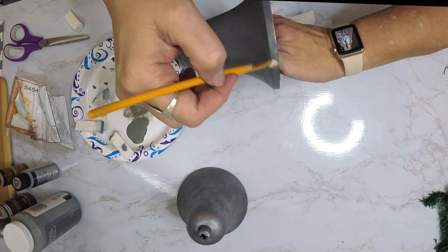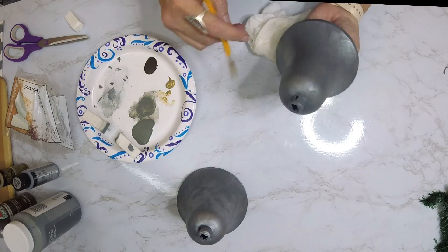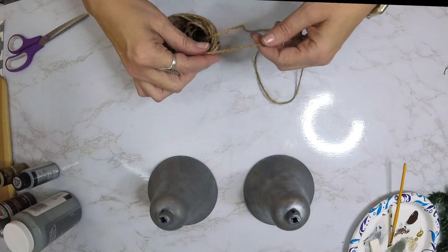Once the grays are done, I'm going to go in with some Folk Art metallic gold and do a dry brush effect along the edges, giving it that rusted look. I use the gold and also some burnt umber.